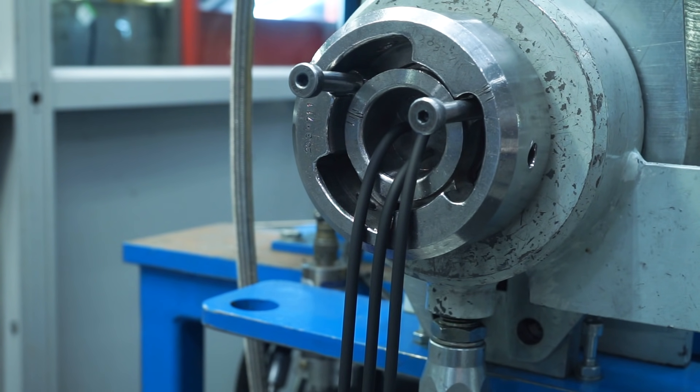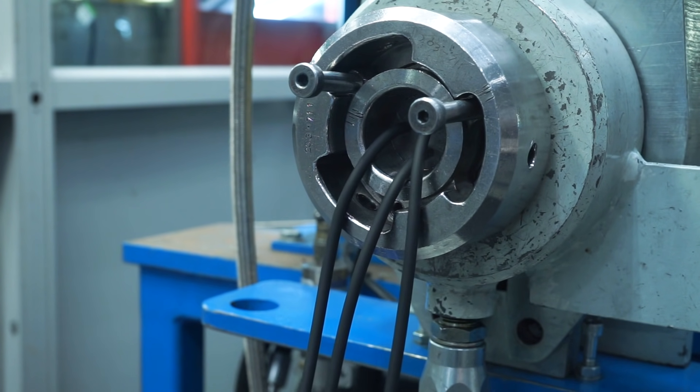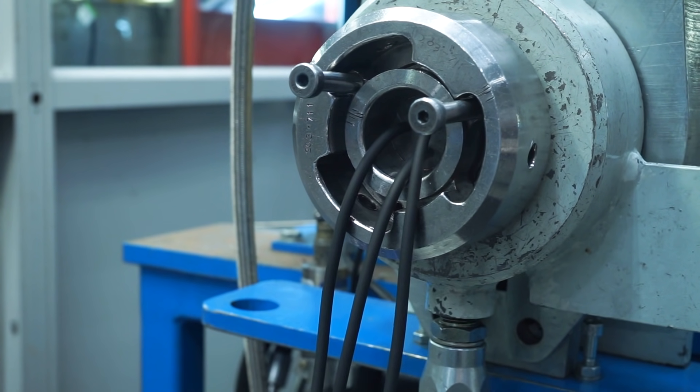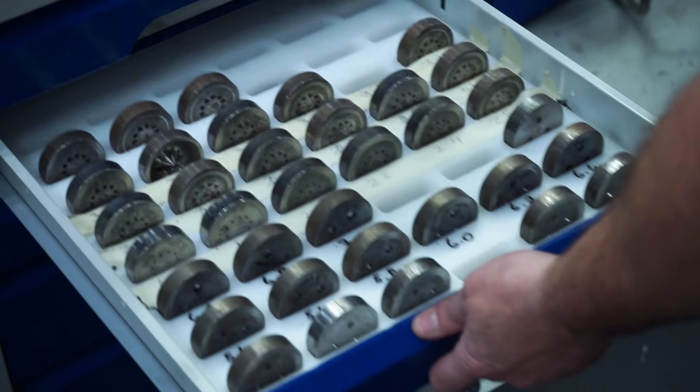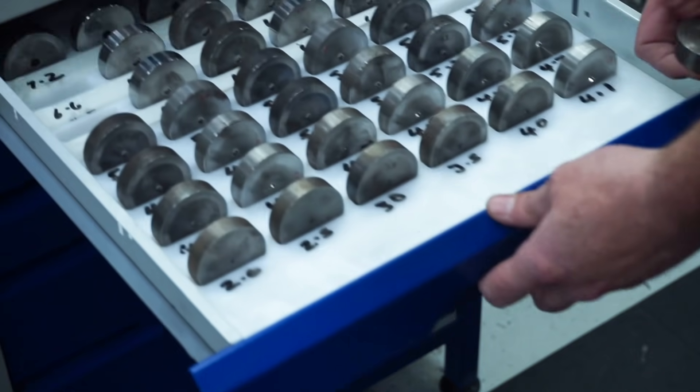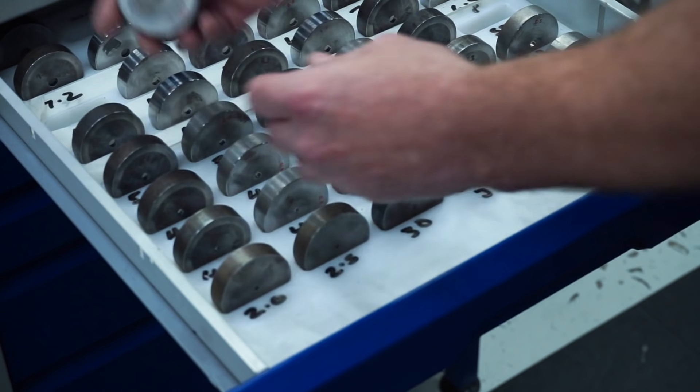Once inside, the material is heated up to reduce its viscosity and forced through a die, which produces lengths of cord. The size of the die aperture is carefully selected based on the finished diameter of the O-ring that's required.